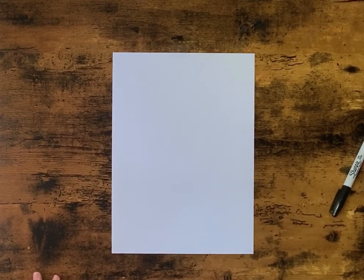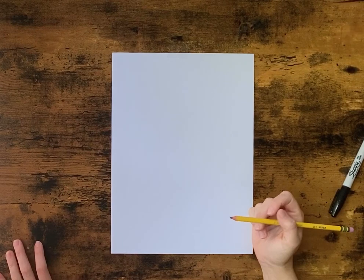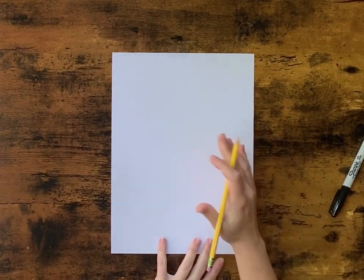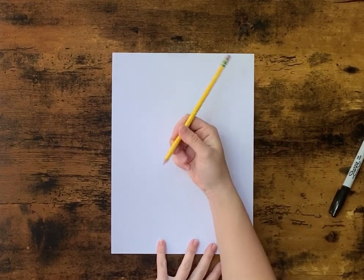Today we're going to be drawing a picture of Clifford. You may have read some of his books or watched his show, so we're going to do a picture of him. You're going to need a pencil.